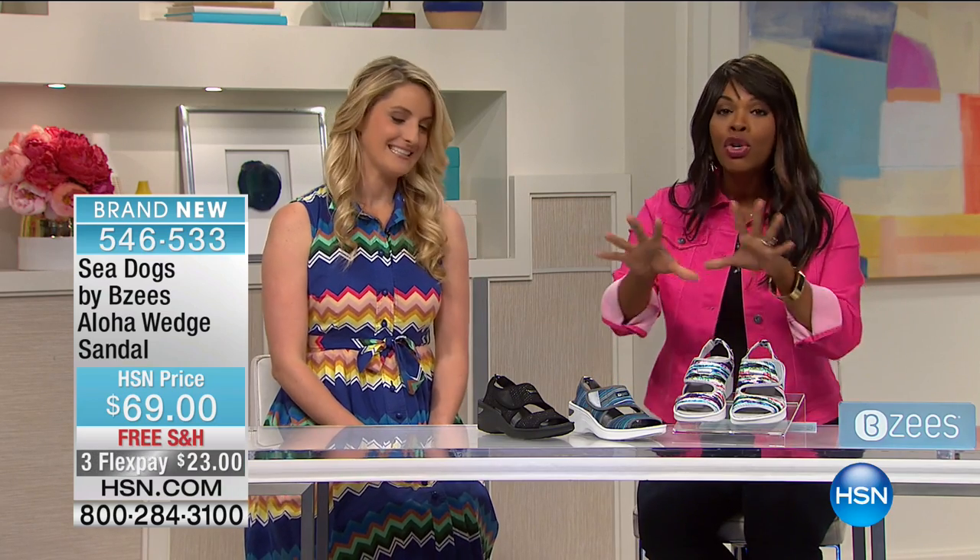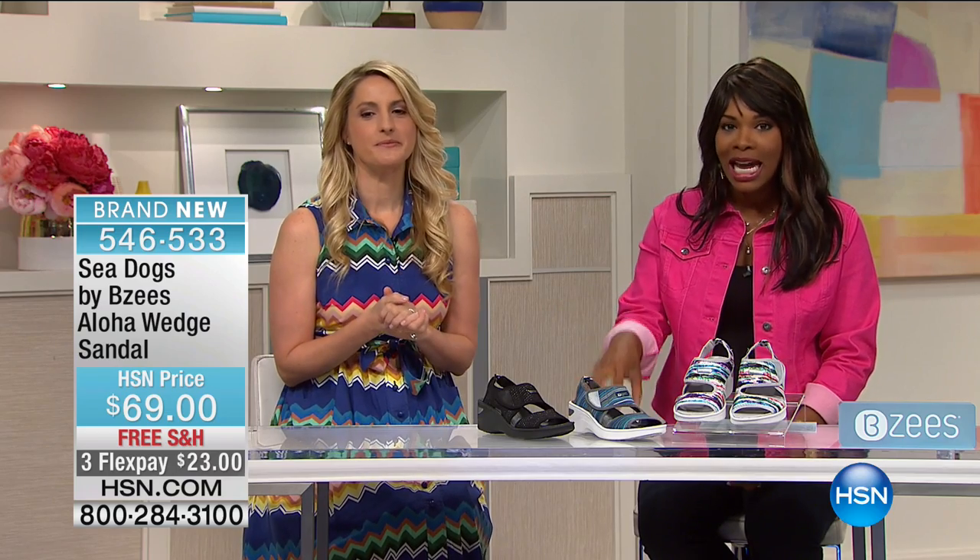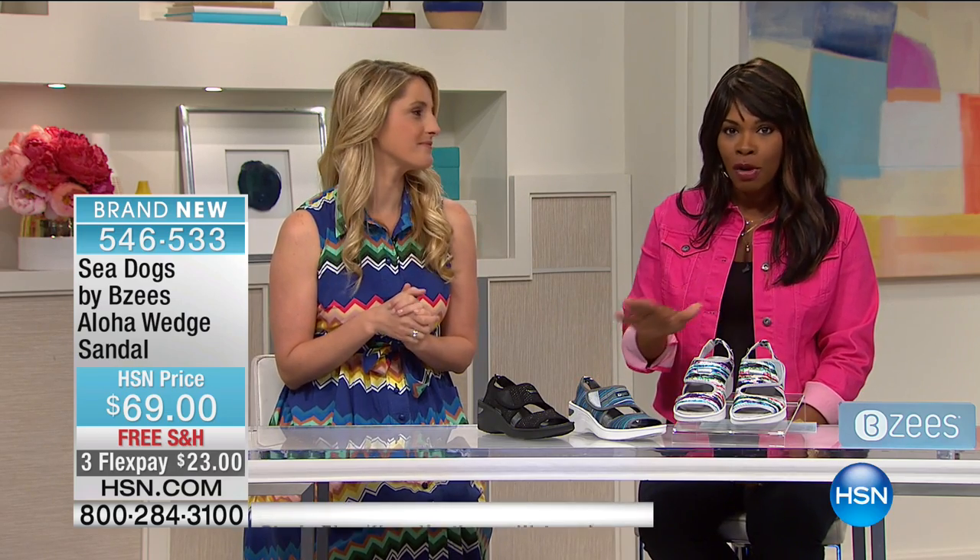But some of you get the first look at many of these pieces, many of these shoes like these. These are brand new, first time we've aired these, and these are called the Sea Dogs by Beazys. It's the Aloha Wedge Sandal.